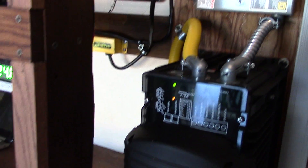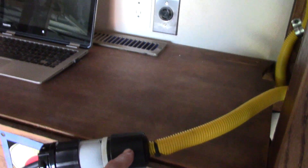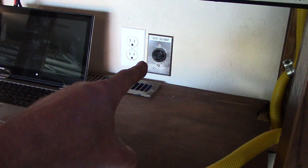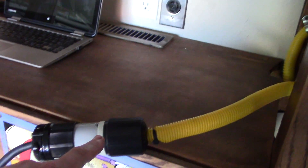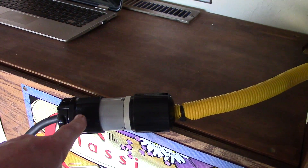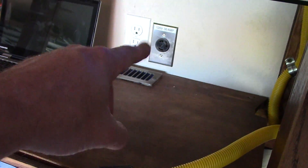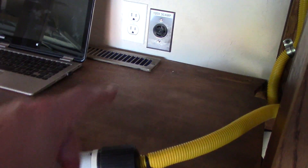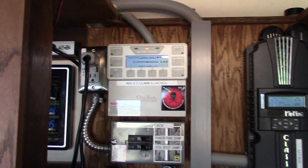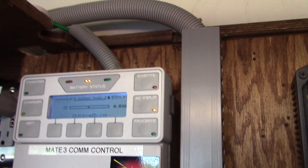What normally happens is I have this plugged into the circuit I made for the house, but now I've got it on generator power with this cable. So it's not drawing any power from the grid — all the power in the house right now is being supplied by the little Honda generator, and the equipment likes it.